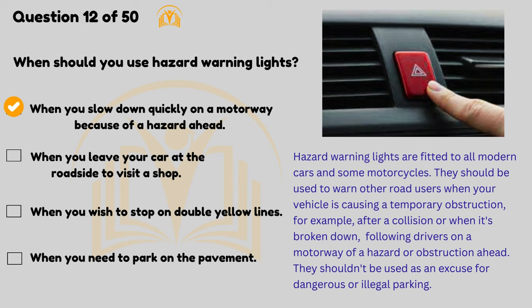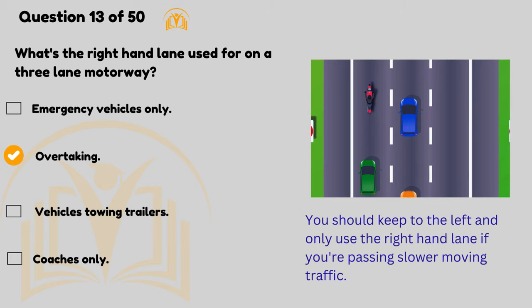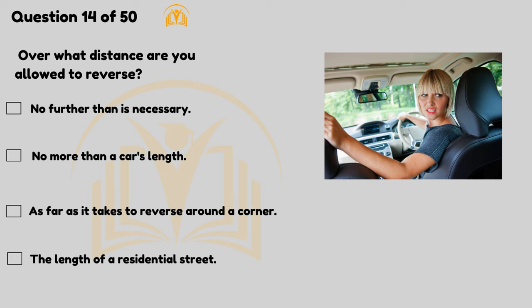What's the right-hand lane used for on a three-lane motorway? Overtaking. You should keep to the left and only use the right-hand lane if you're passing slower-moving traffic. Over what distance are you allowed to reverse? No further than is necessary.